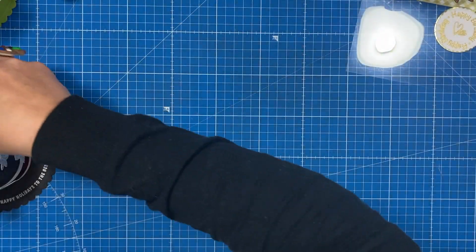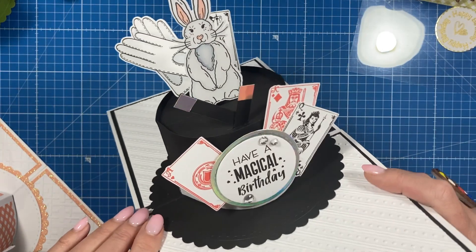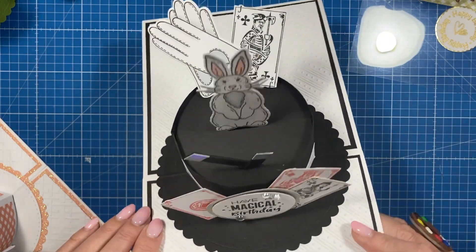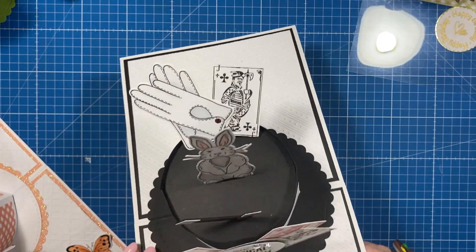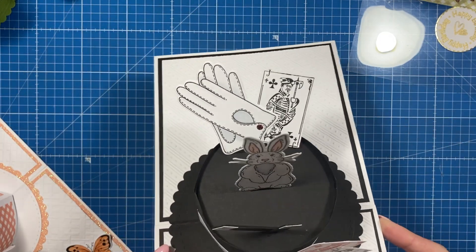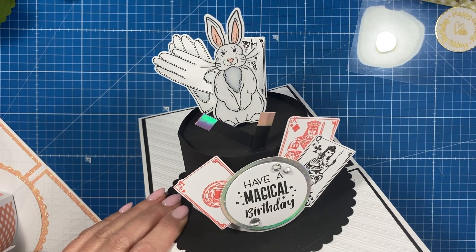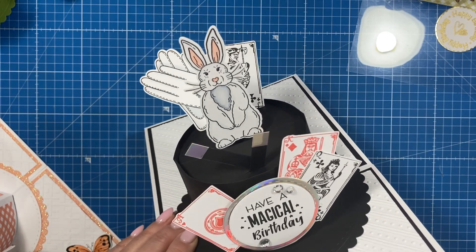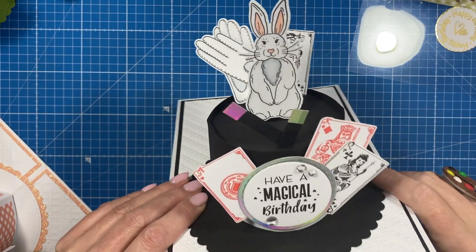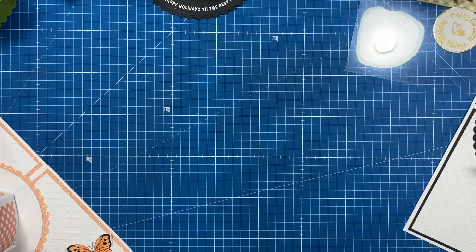Look at this wonderful magician's hat that Jemma has created. I think she's popped it into a six-and-a-half or maybe seven by seven card. You can see the embossing folder on there — she used the gloves, and the playing cards are from a very old set called 'Twist and Pop It's Magic,' which is about two years old. If you've got that one, this is just a fun way to make a quite unique card.